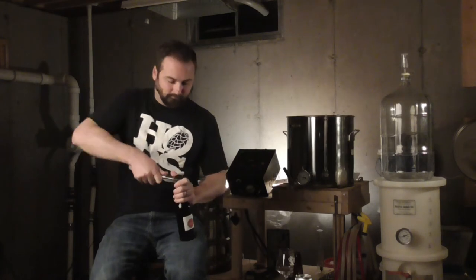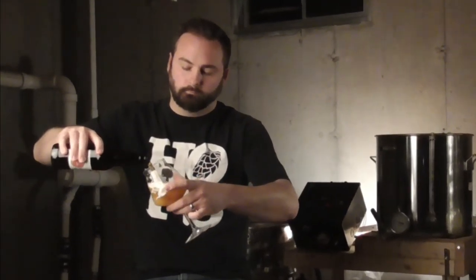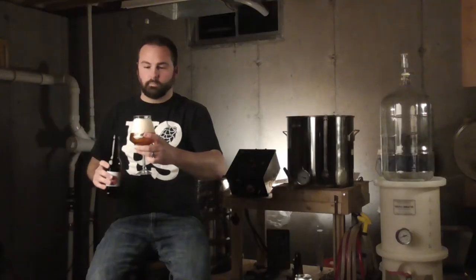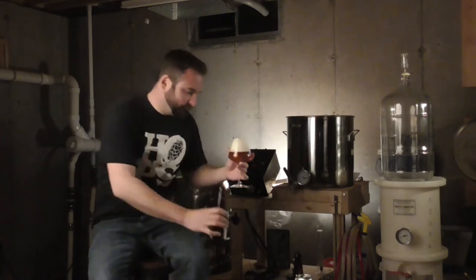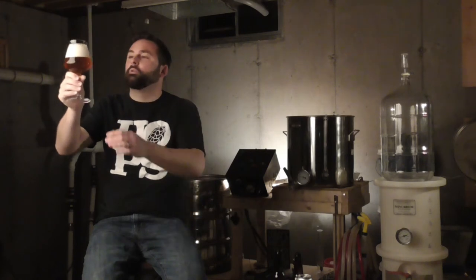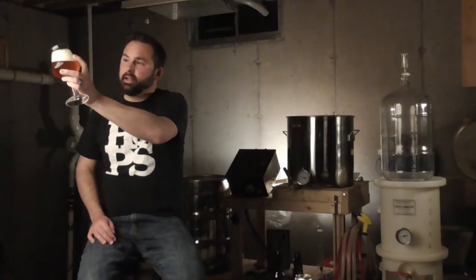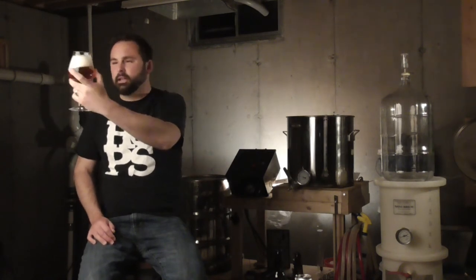Let's crack into it. Check that out — that looks beautiful. This is probably the absolute clearest one we've had so far. Holy cow, I would say confidently this is the clearest and absolute brightest. This looks amazing. The grain bill is perfect — just a perfect, nice copper amber color. Absolutely wonderful.